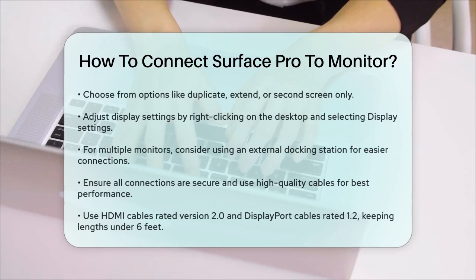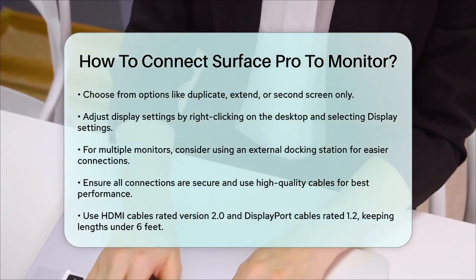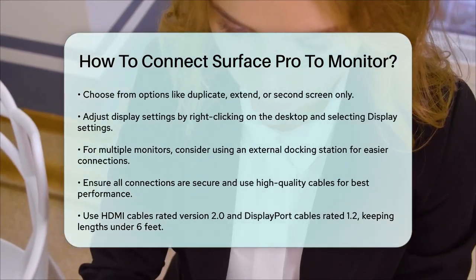If you're setting up multiple monitors, using an external docking station can make things easier and improve multitasking. This way, you can connect multiple displays and other peripherals through a single connection.